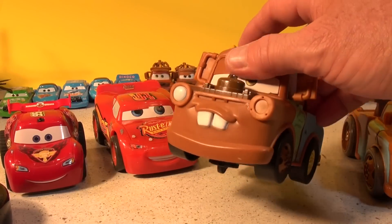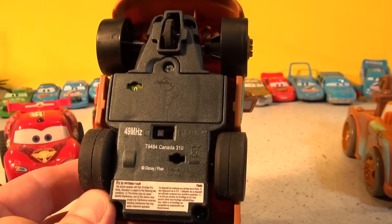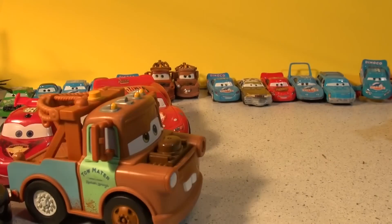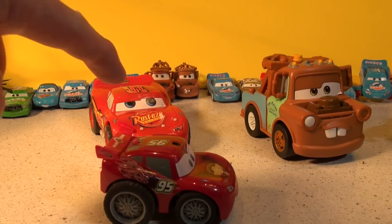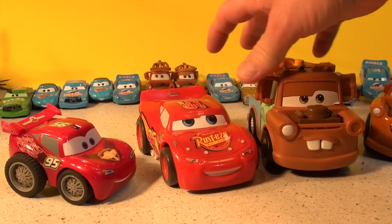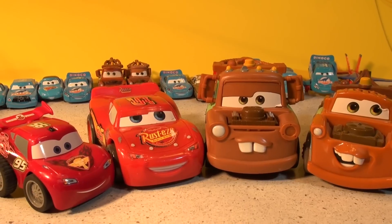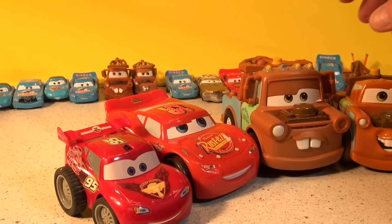We picked up this remote control Mater the other day at the junk shop — it didn't have a remote control, but it says 49 megahertz, so I found a remote control I have from another car that says 49 meg as well, and when you turn it on it actually works. I'm gonna race remote control Lightning McQueen — he's a Bluetooth operator — and then try to race Mater and Lightning Shake and Go against these guys. We have a room across the hall that's pretty big where we can set up a little race course, so let's go race remote control Lightning against remote control Mater.